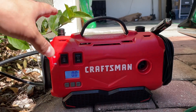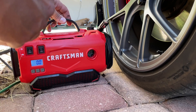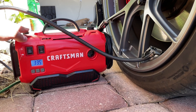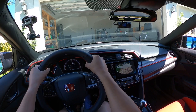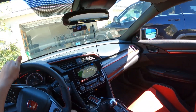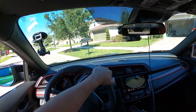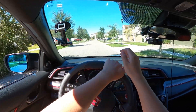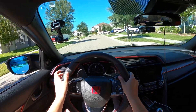That was actually the first time I disconnected the battery in the Type R. First drive with the new steering wheel — we're off. By the way, my rear passenger tire is leaking — very slow leak, it was only at like 22 psi. Oh yeah dude, this steering wheel feels freaking awesome.